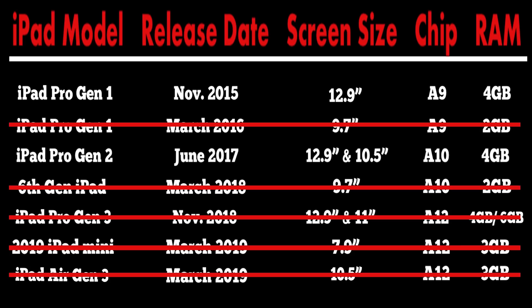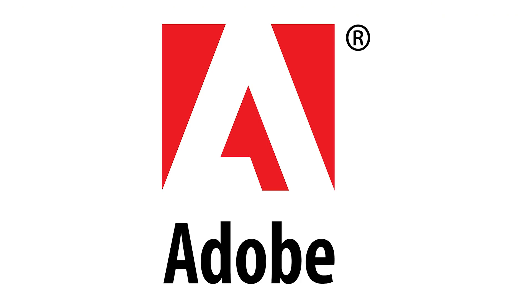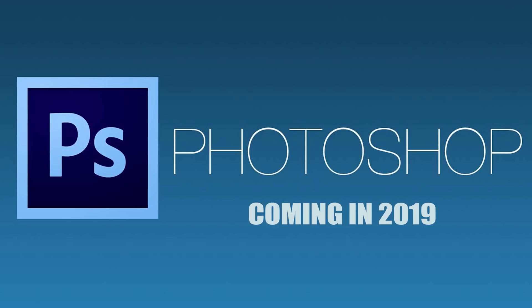All of this advice comes from the current state of devices and apps. Adobe is set to release a full version of Photoshop for the iPad later this year, and there's no telling what differences you might see between iPads with older chips or different amounts of RAM. I'll most likely do an updated video once Photoshop releases if it changes any of my current recommendations.